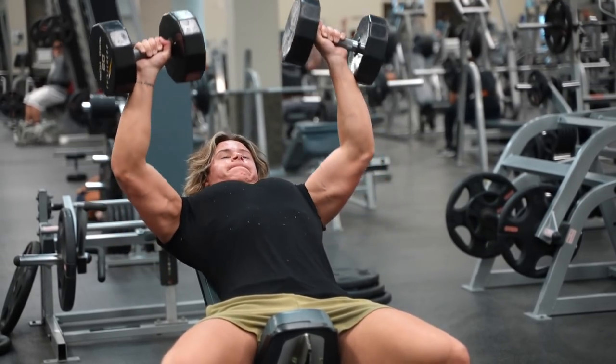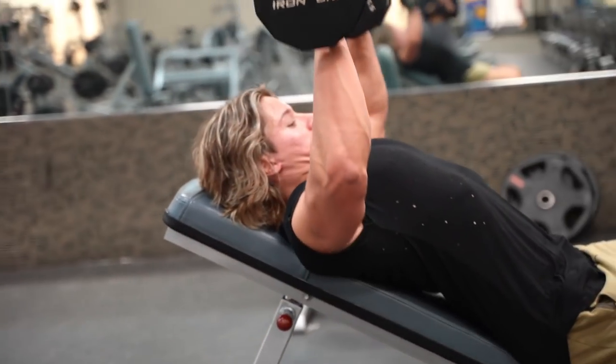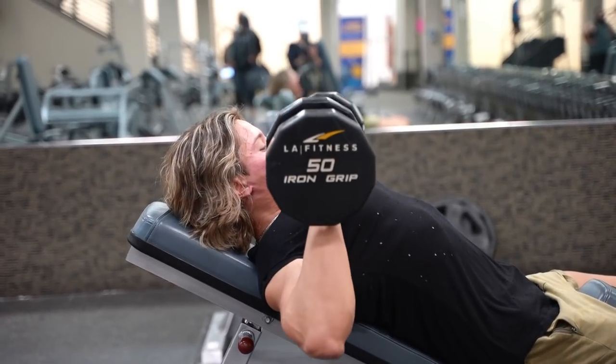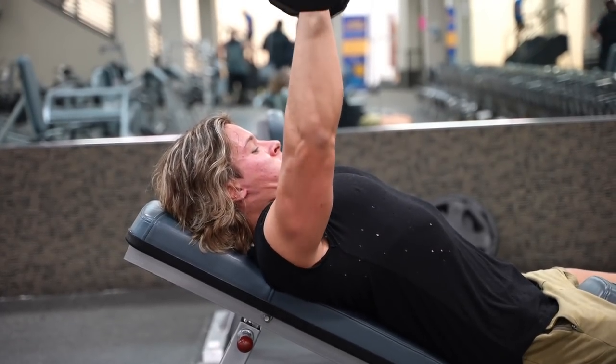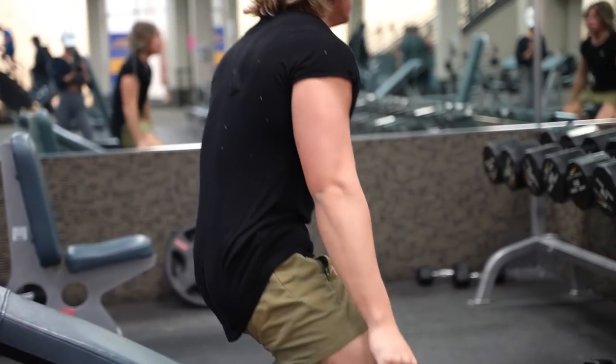I like to start all my chest workouts with the incline press, then do flat press later because I want to be strongest on the incline. A lot of people have an underdeveloped upper chest, which is really crucial to having a well-rounded physique — it ties into your front delt and looks great from side chest angles. Prioritize your upper chest and you'll see a big change in your physique long-term.